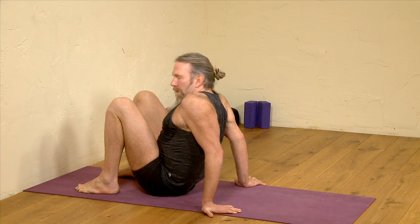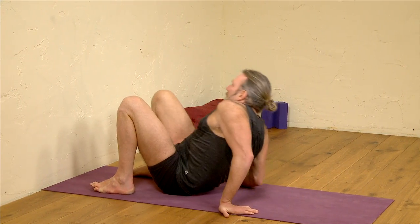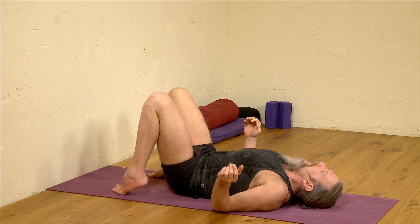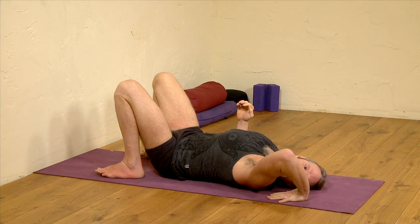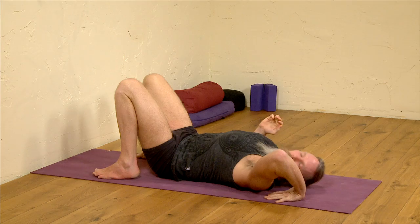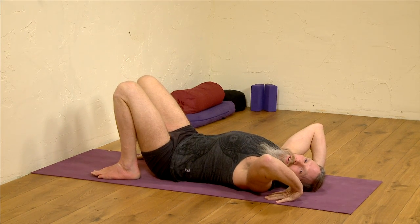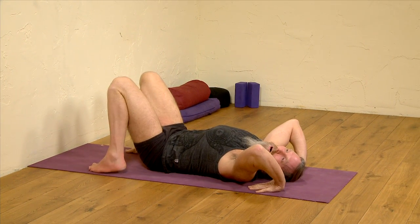Having the feet about hip-width apart, bring yourselves to lie down onto the mat, shoulders settled, and bring the hands behind the shoulders. There are two different ways that we can come up: we can come up onto the top of the head first of all, and then the other variation is we'll move straight up into the posture.